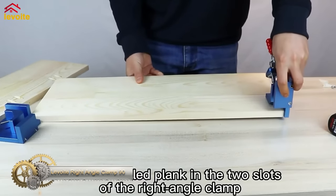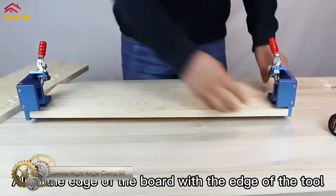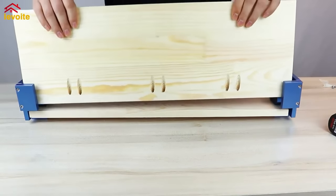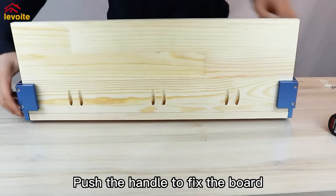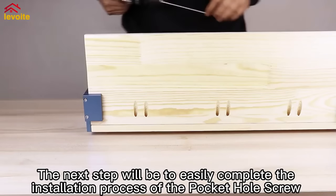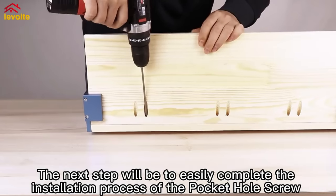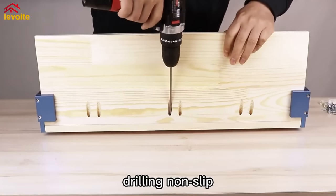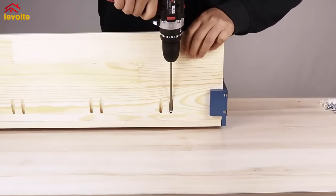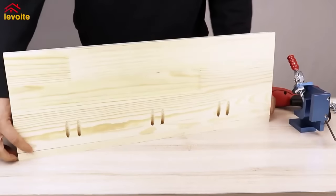The Levoite Premium Aluminum Corner Clamp is a must-have tool for woodworking. Made of premium aluminum alloy, this clamp allows two wood blocks to be joined at a 90-degree angle. Its quick push-pull handle ensures comfort and reduces hand fatigue. With a clamping range of 10mm to 30mm, it's precise and easy to fix. This versatile tool is great for welding, framing, drilling, doweling, making cabinets, assembling furniture, and more. Weighing 1.765 pounds, it's lightweight and easy to maneuver — a reliable, durable, and versatile clamp for your woodworking projects.